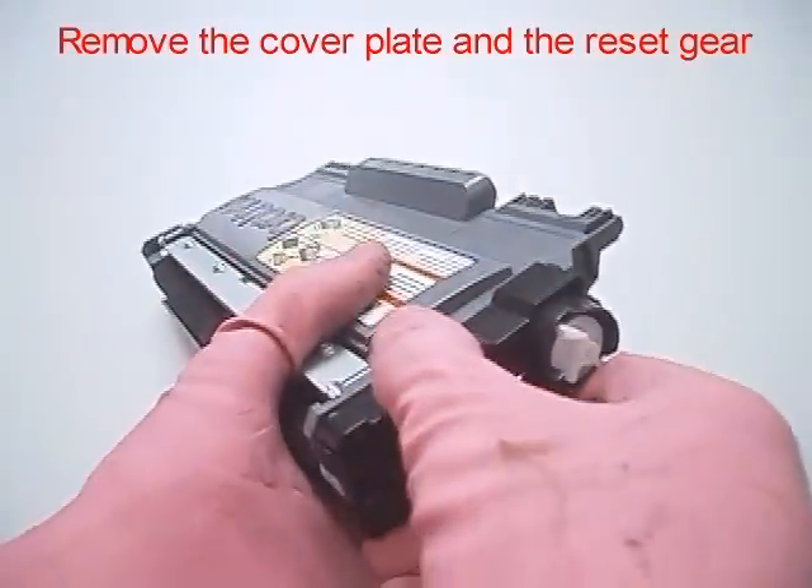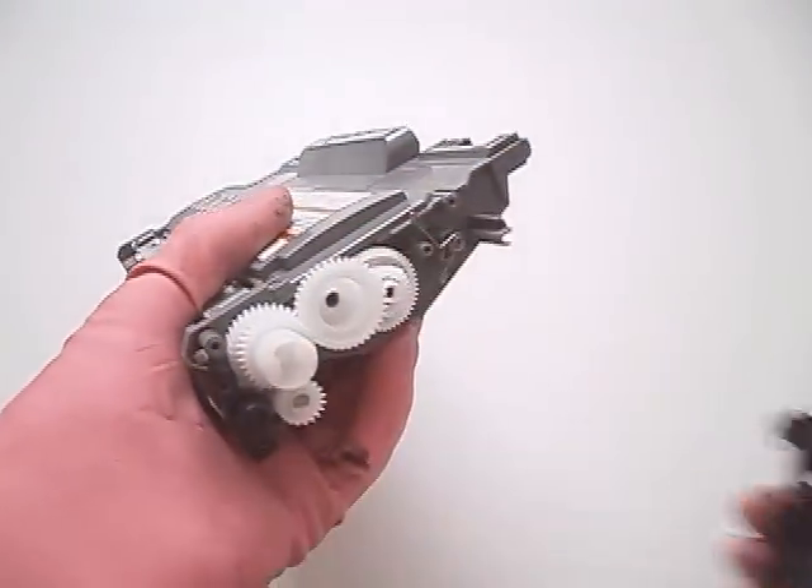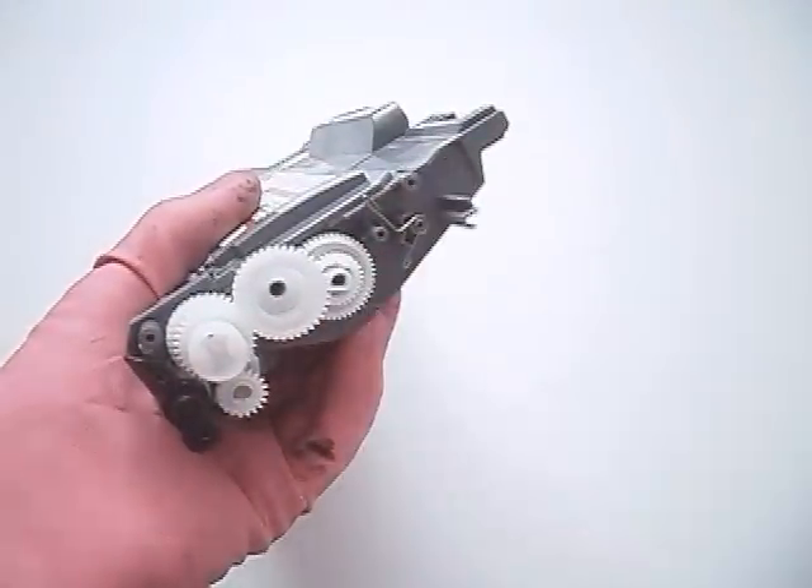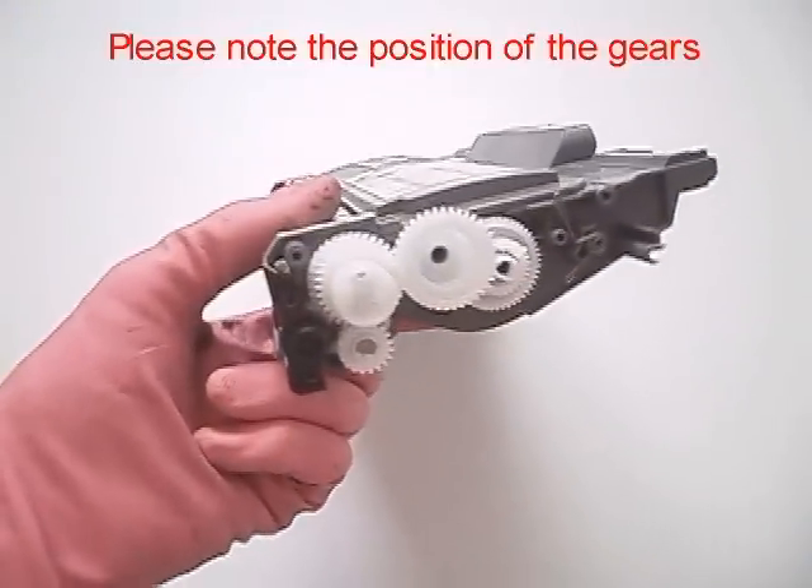Remove the cover plate and the reset gear. This is the reset gear. Please note the position of the gears.